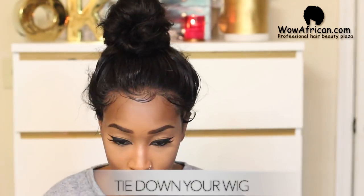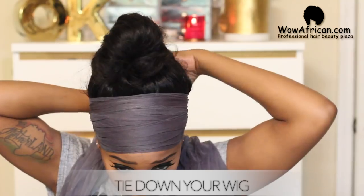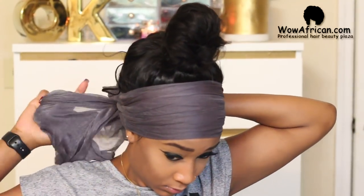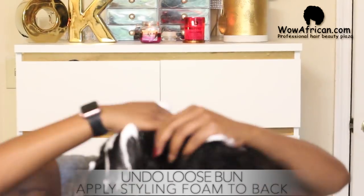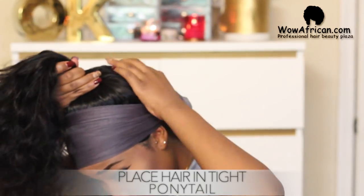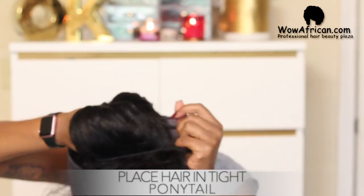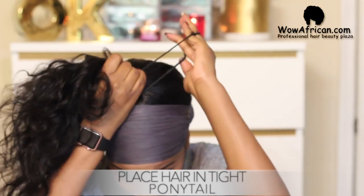This next step is very important for two reasons. You need to tie down your wig: reason number one, you don't want your bun turning out like a helmet head — tying it down very tight ensures it lays more flat and looks more natural. Reason number two, when you have the scarf on and begin to pull your hair up into the ponytail, the scarf keeps it in place so your ponytail is tight and your bun looks sleek, natural, and good.